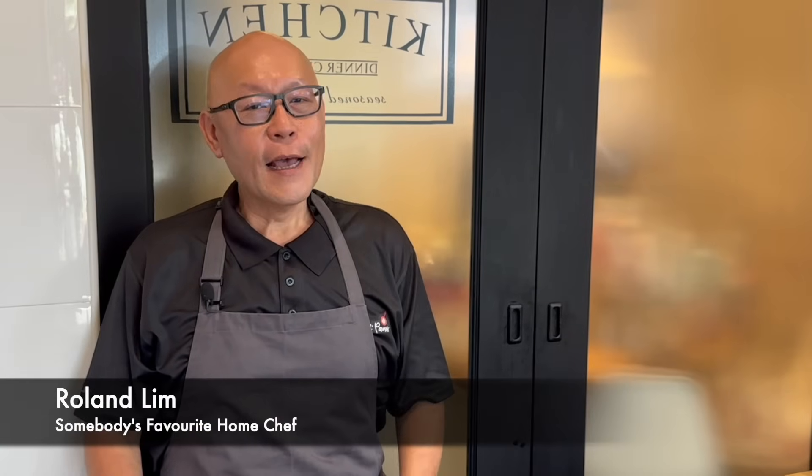Hi and welcome to Spice and Pans. Today we'll be cooking stir-fried scallion chicken.